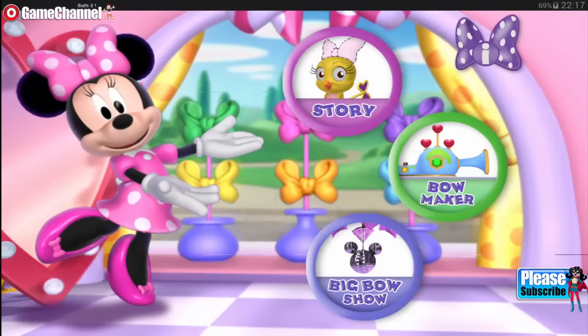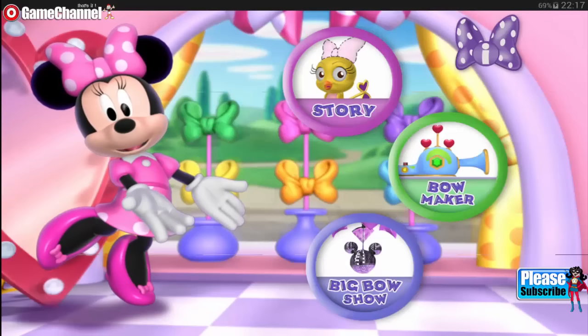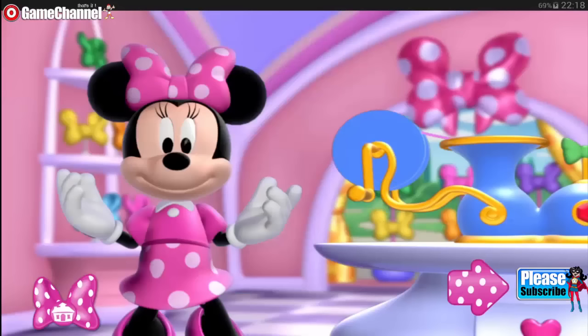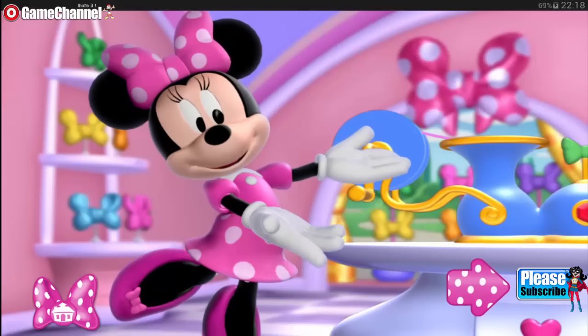Hello, and welcome to my boutique. Would you like to read a story? Maybe play with the bow maker? Or we could watch the big bow show. Oh, I can't wait to see what you make.